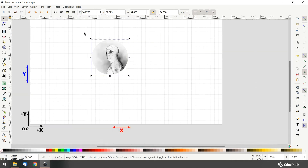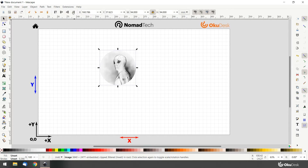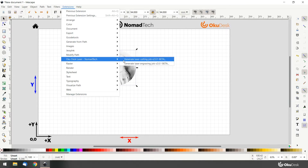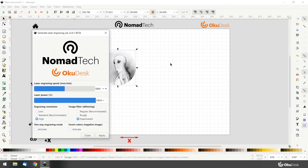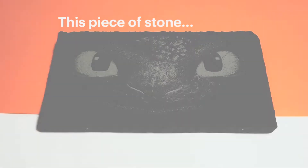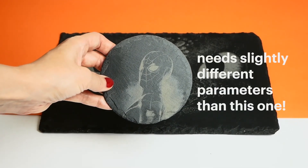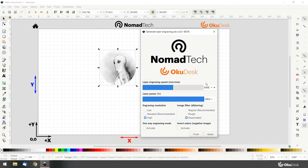Now it's time to generate the gcode that we will load into the OkuDesk. Go to Extensions, OkuDesk Laser Nomad Tech, and then select Generate Laser Engraving Job. These parameters might change from one material to another, so you might need to do some tests to make sure what works best for you. For this particular material, here are the parameters we will use. Make sure you keep the image filter deactivated on this window. Click Apply.